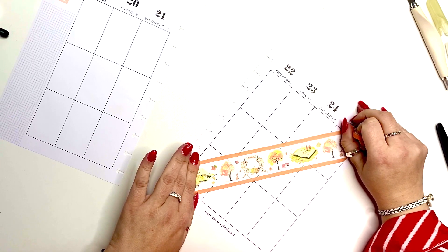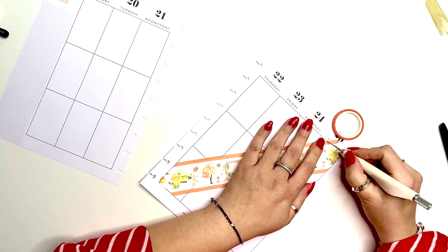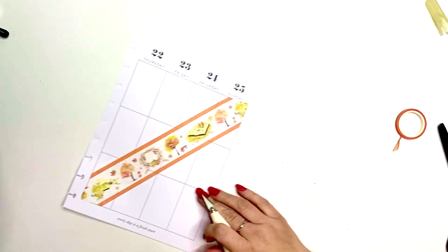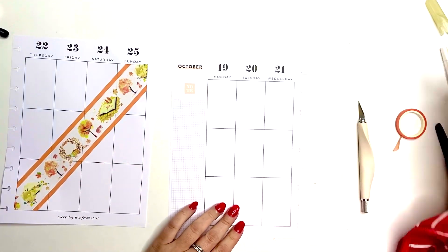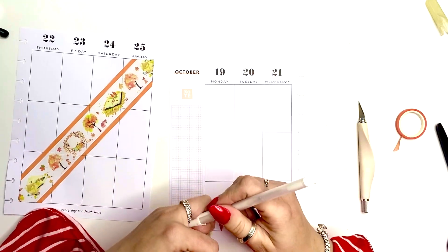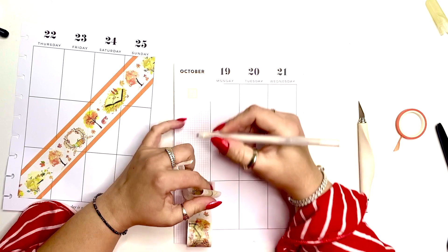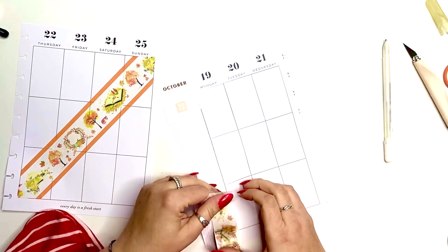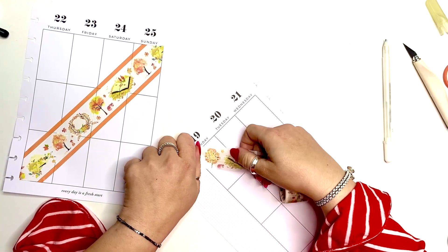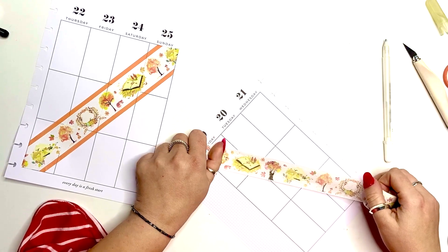I can just cut the top like so and that side is done — I already like how that looks! What do you guys think? Let me know down below. This will also minimize usage of stickers if you don't have too many. I'm trying to come up with creative ways for people who are more minimalistic, and as we all know planning can be so expensive, so this is great for those who are more on a budget.